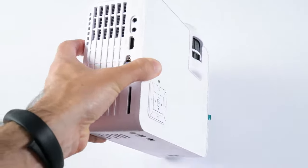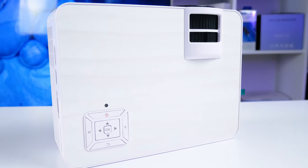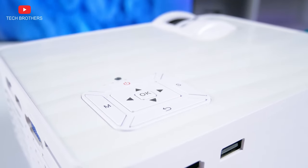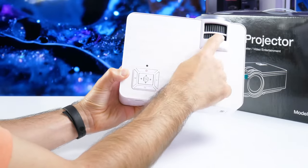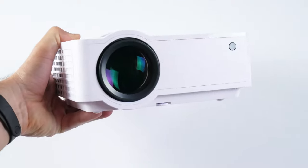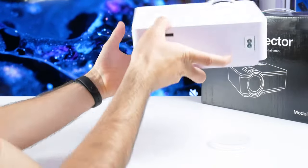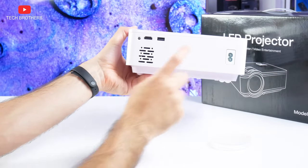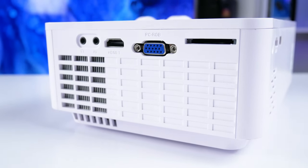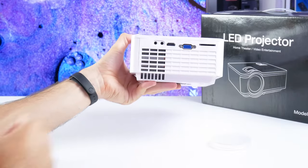The main design feature of the Crowview T6 projector is the picture on the top panel. Although it looks like a texture, the top panel is actually smooth and glossy. There is a focus adjustment and keystone correction wheels, as well as a control panel on the top. The projector lens and IR receiver are located on the front. On the back, we can see a power connector, a speaker, a second IR receiver, HDMI and USB ports. There is also a 3.5mm audio jack, AV port, HDMI port, VGA, and a TF memory card slot on the side.